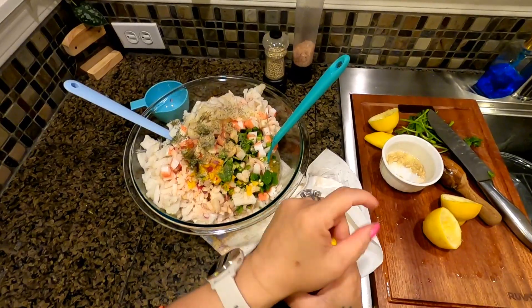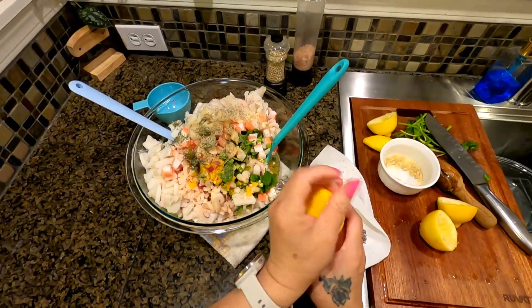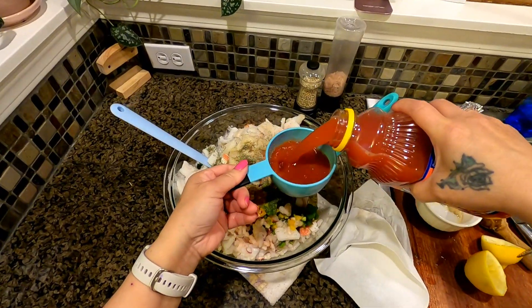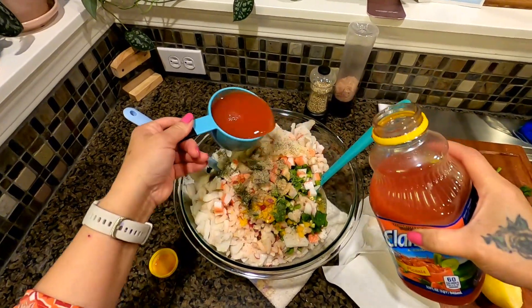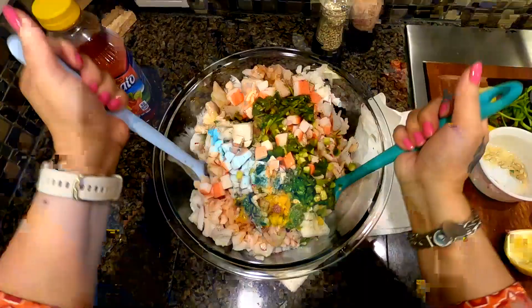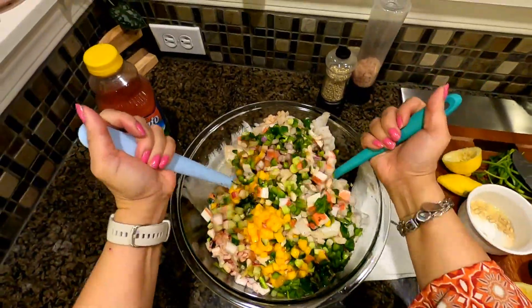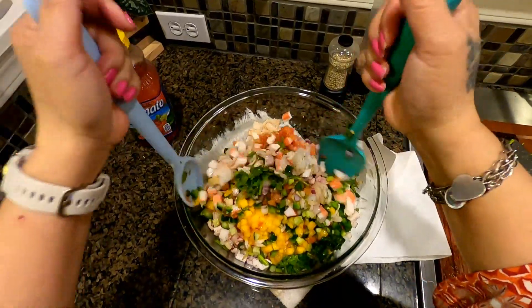How much ingredients you have, of course — so we're going to start with one cup. Now we're going to go ahead and mix it all together. Oh my goodness, guys!